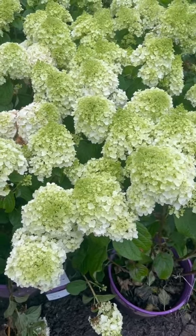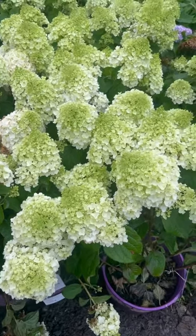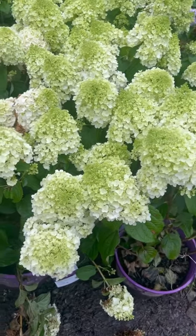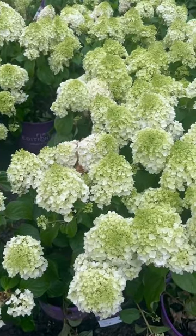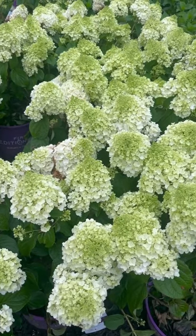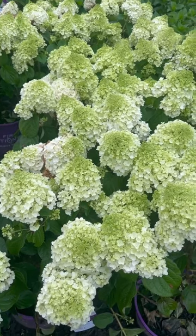Now it's time to bloom — mid-August into September, like Limelight or Little Lime, the flowers start out green and then they become white. Then they turn shades of antique white and antique pink. Not quite sure what that means — that was their description.